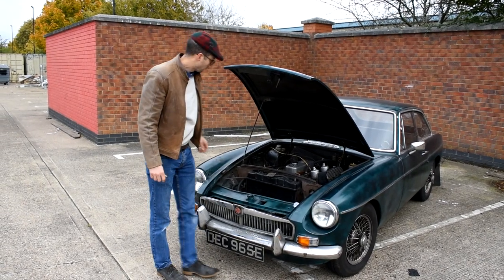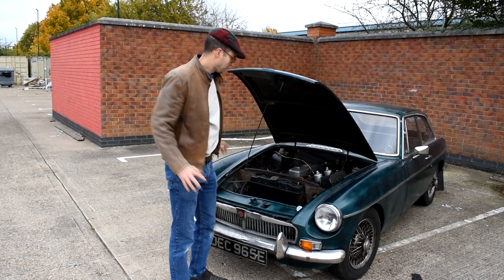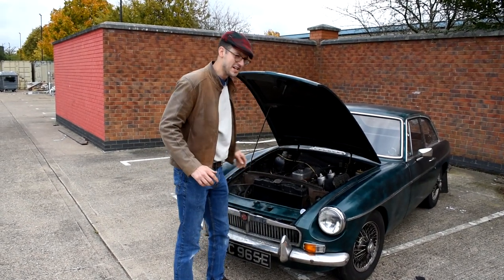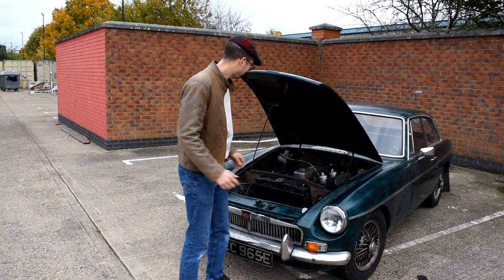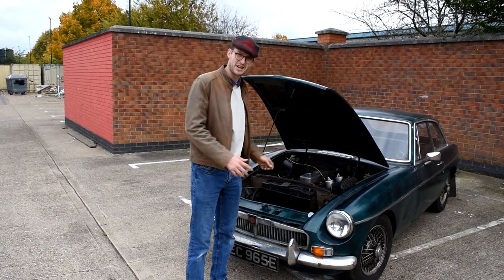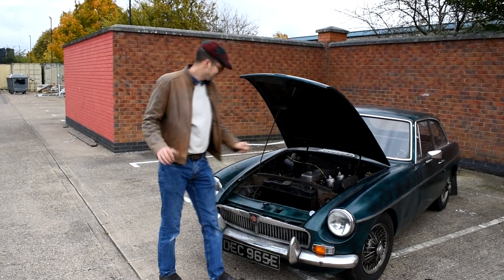So as I said, we got this car with a seized engine. The first thing we did was put the car on a slope, rocked it backwards and forwards in gear, and eventually the engine cracked and turned over. We thought right, let's put a battery on it and see if we can get it going. We put a new battery on — it would turn over okay, but nothing else.